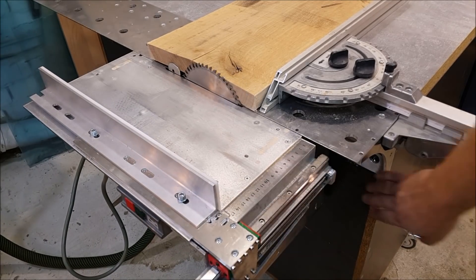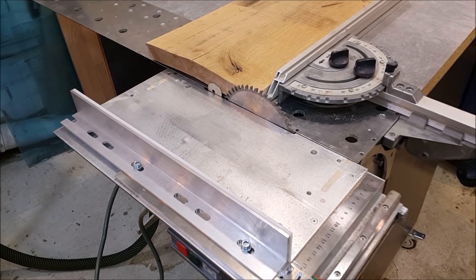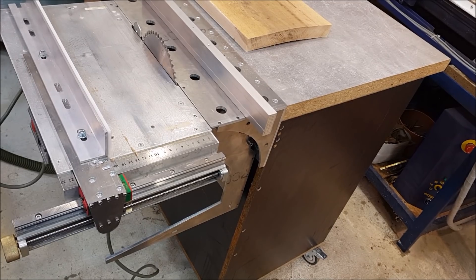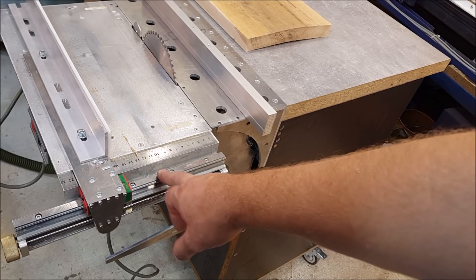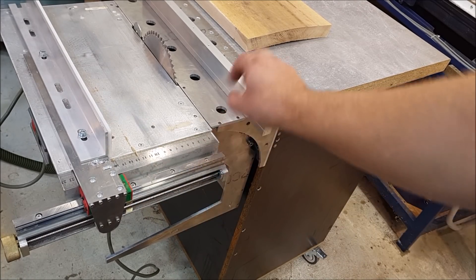I also plan to make a lock mechanism from the other side, to be able to stop my table saw in different positions. I've also got the idea to make one more precision fence but from this side as well.